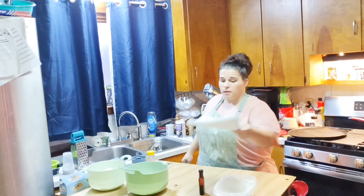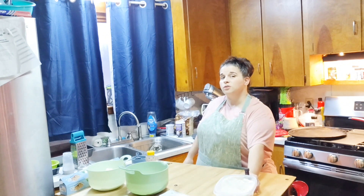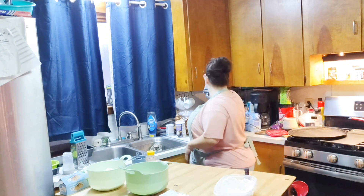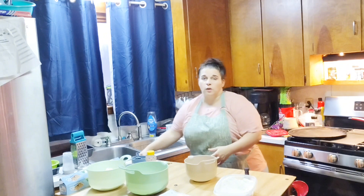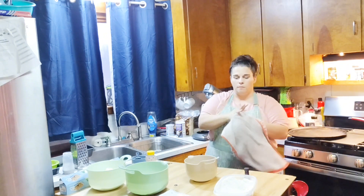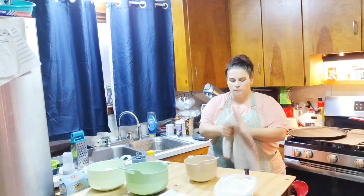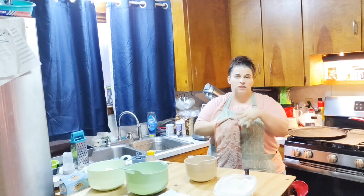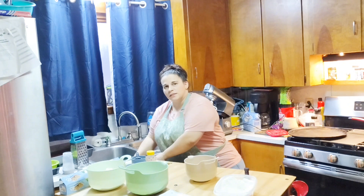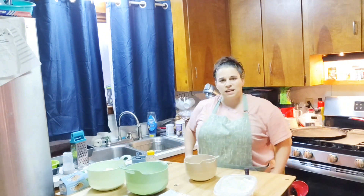I'm going to go ahead and grab that cookie dough and transfer it into a different bowl so I can use my mixing bowl for the sugar cookie recipe. In my house I do not have a dishwasher — they do come in handy sometimes but I really don't care for them. They don't get the dishes clean like they should. I was told that a dishwasher isn't for washing your dishes, it's for sanitizing them.